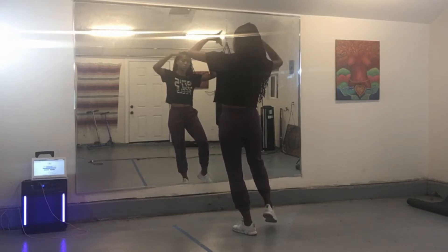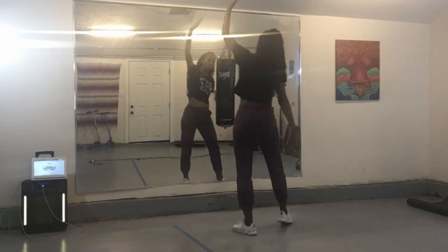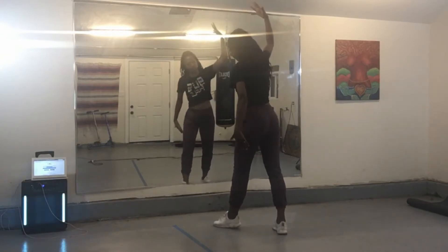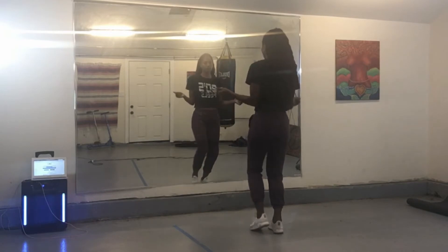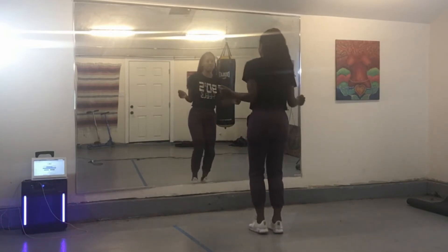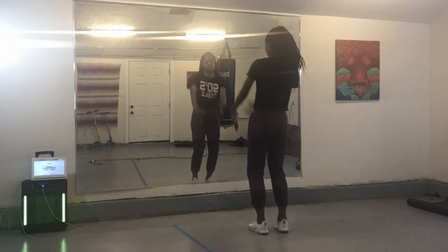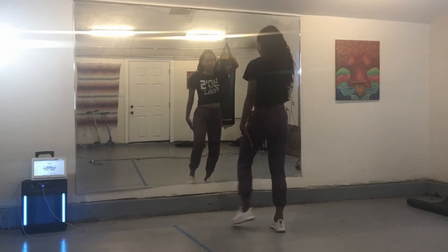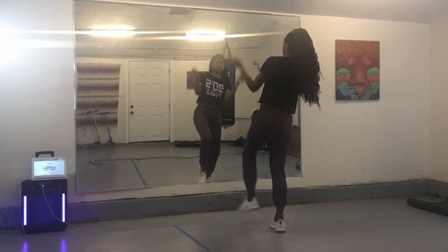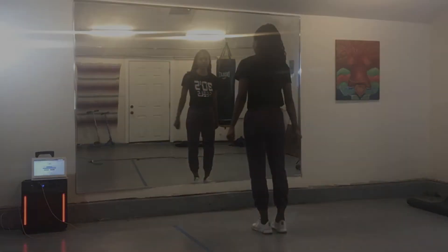So from here, we're going to go straight to our side taps — one, two, three, four, five. Right slash — seven and eight. Second set — two, three, four. And a front right slash. And a front left slash.